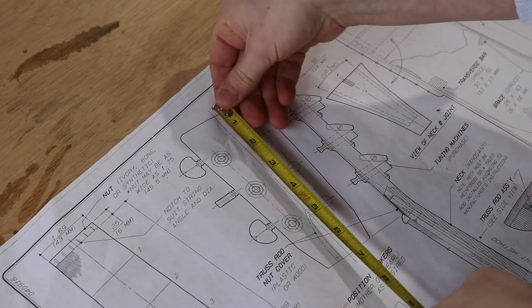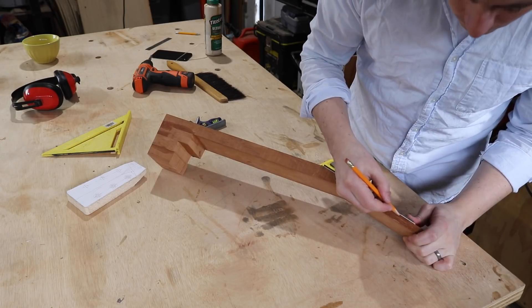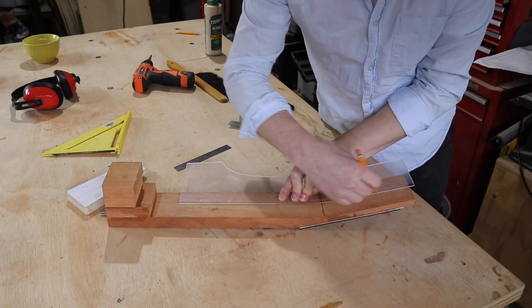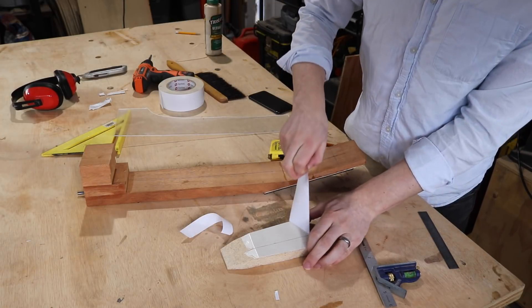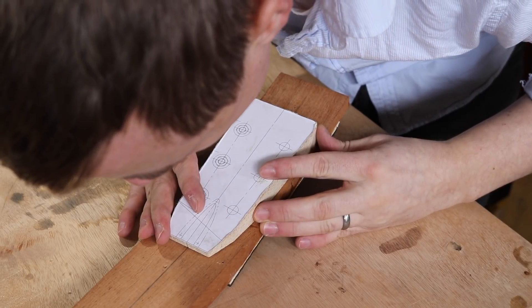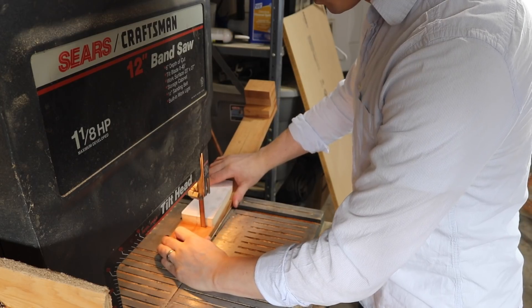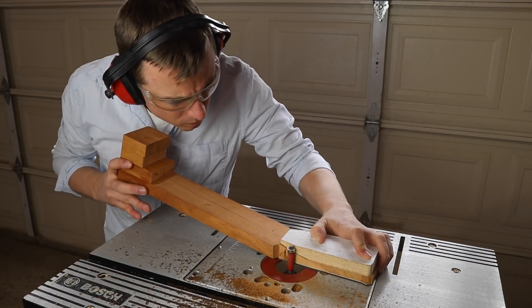My plans say to make the headstock 6.5 inches long, so I measure that on the face, then trace it onto the back, then mark a line down the center. I put double-sided tape on the template and lined it up with the marks I made on the back of the headstock. Now I'm going to cut around the headstock, then use a flush-cut router bit on the router table to mimic the shape of the template exactly. Be careful to cut in the directions that avoid tear-out as best as you can.